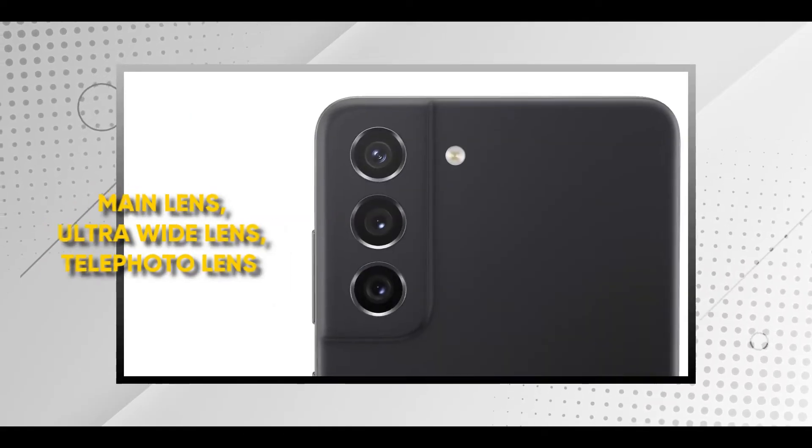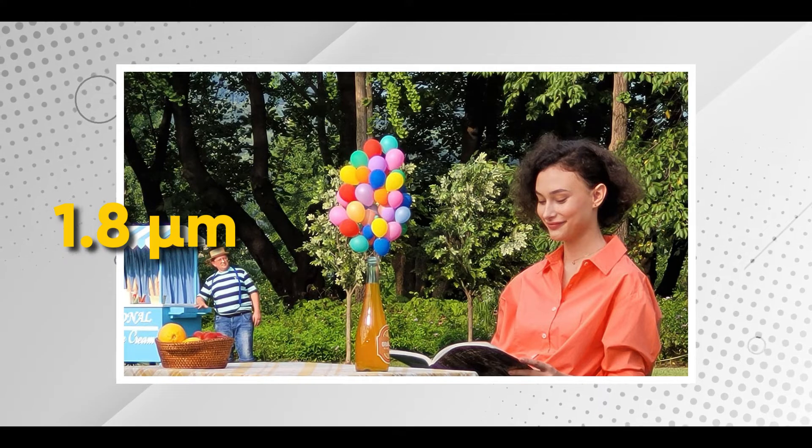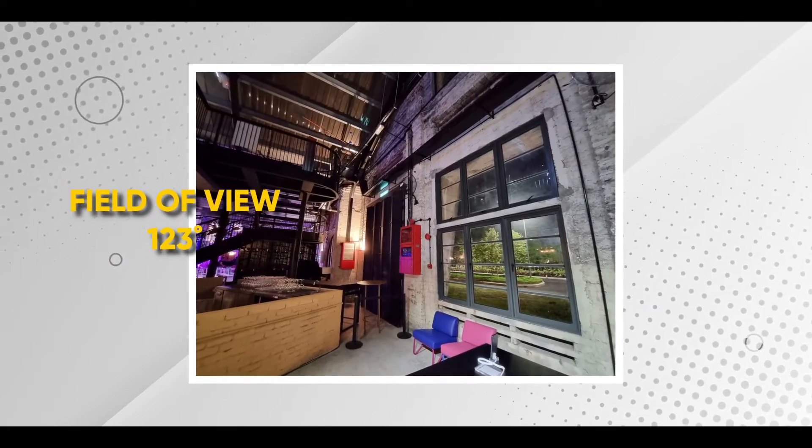For the camera setup, meron kang 3 lenses. Of course, you have your main lens, ultra-wide lens, and telephoto lens. For the main lens, we have a 12MP f1.8 lens na meron 1.8 microns OIS, or Optical Image Stabilization, and Dual Pixel Autofocus. For the telephoto lens, meron syang 8MP f2.4 OIS and 3x Optical Zoom. For the ultra-wide lens, meron syang 12MP f2.2 and a field of view of 123 degrees. Basing on the specifications ng camera setup, wala masyadong ground-breaking. Pero, it's not actually a bad thing, kasi hindi naman masyadong gumagamit lahat, or majority of the consumers, ng kanilang camera setup. It really depends on the buyer kung gusto niya sobrang gandang specification for cameras. Personally, okay lang sa akin yung ganyang specifications, kasi hindi masyadong noticeable yung kung 12MP man yan o 64, kasi it does not really mean na pag mas mataas yung megapixels, mas maganda na yung quality.